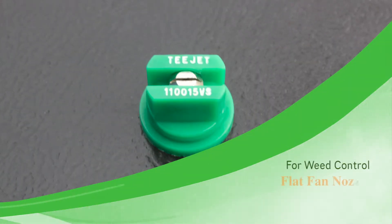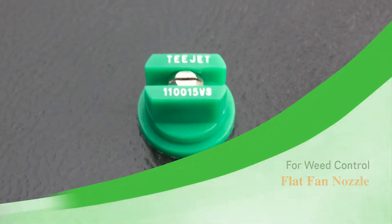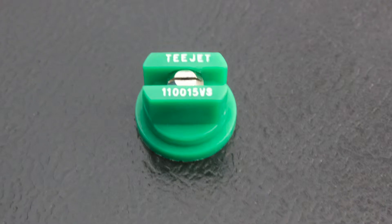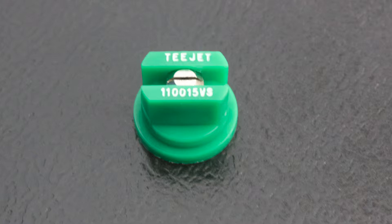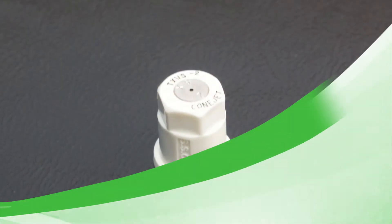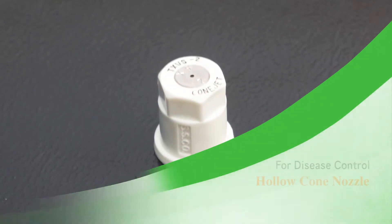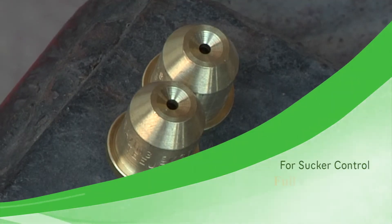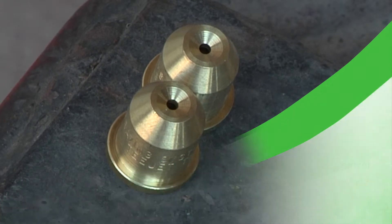Typically for weed control and insect control, a flat fan type nozzle — particularly for weed control with some herbicides, a flat fan nozzle with drift reduction technology — is the most desired and effective nozzle tip. For disease control, a flat fan or hollow cone nozzle may be suitable. However, in the case of tobacco production and sucker control, the most effective type of nozzle is the full cone nozzle tip.